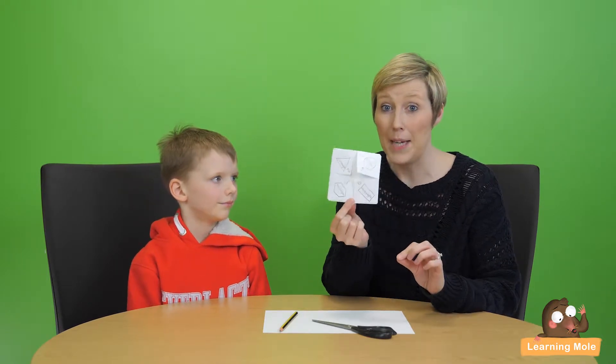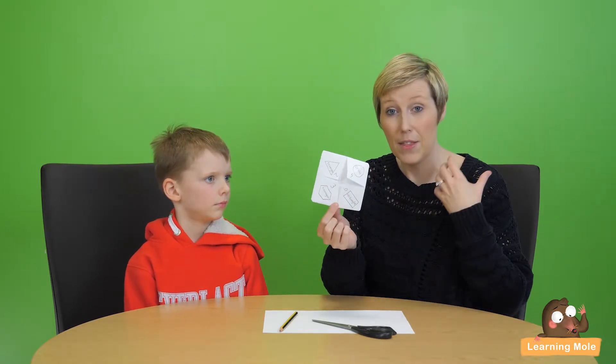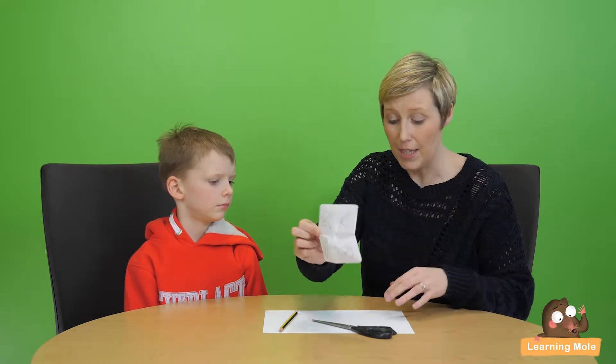Welcome to Learning Mode. Today we are thinking about mental maths for kids and really focusing on that practical aspect. We're going to make a little maths resource called a maths questionnaire, based on a little origami folded piece of paper. It is a really fun activity both for you to enjoy making with your child and then to enjoy using. I'm going to show you first how to make it and then we'll think about the mathematical aspect of it.